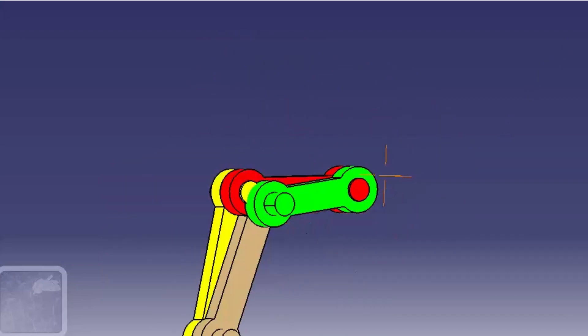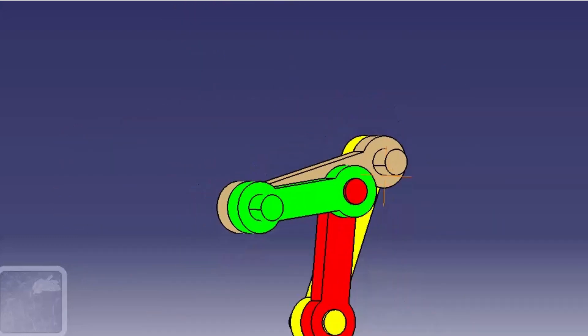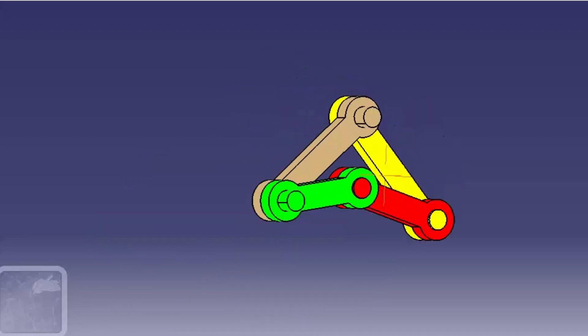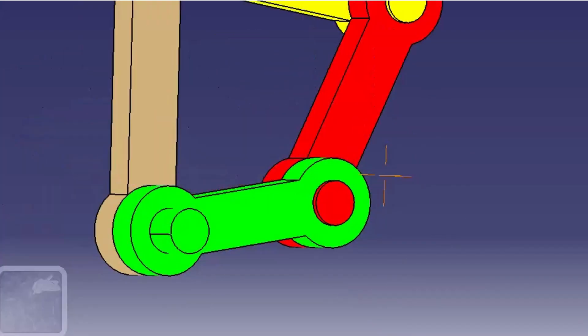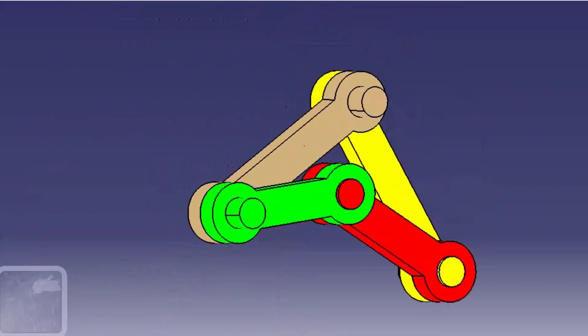For the double crank mechanism, the shortest link should be fixed. Here, the shortest link is the green one, which is fixed. In the double crank mechanism, both the input link and output link take full rotation.